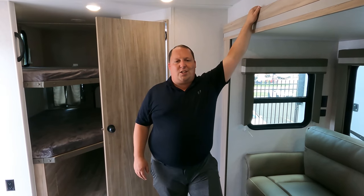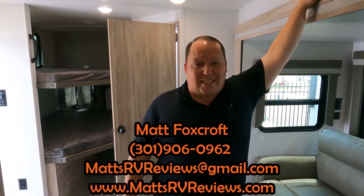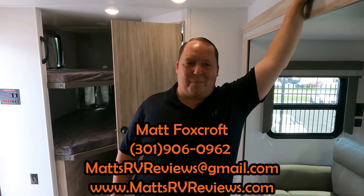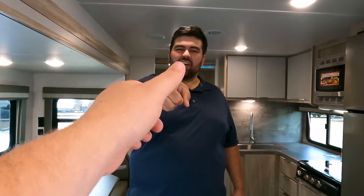That's it, that's the review! Thank you so much for watching. If you have any questions, call or text 301-906-0962, email matsrvreviews@gmail.com, or go to matsrvreviews.com and click one of three contact tabs. We'll also put competitor comparisons right there. If you've got kids and want something that holds up well for lots of camping, this could be a great option. Leave a comment with three things you like and three you dislike, smash the thumbs up, subscribe, and big shout out to CampgroundViews.com — we'll see you next time!